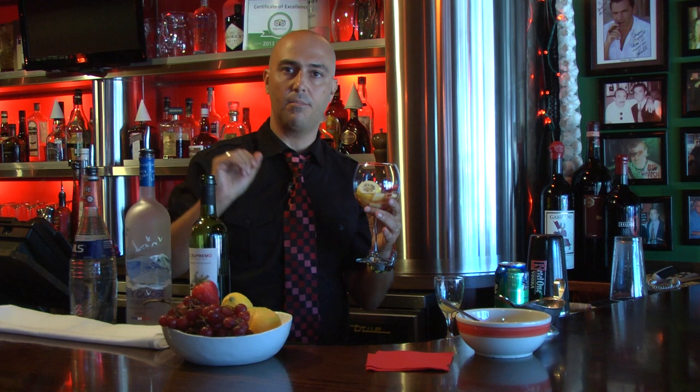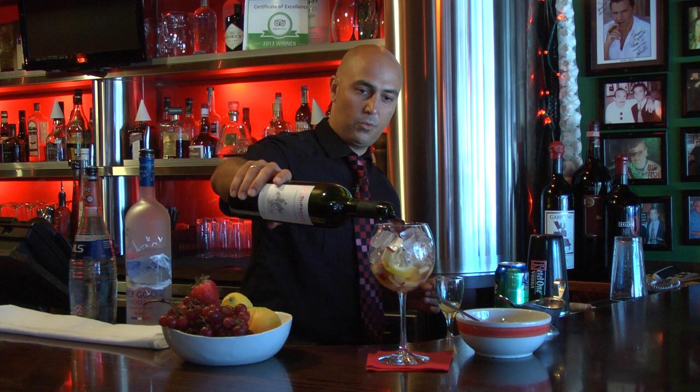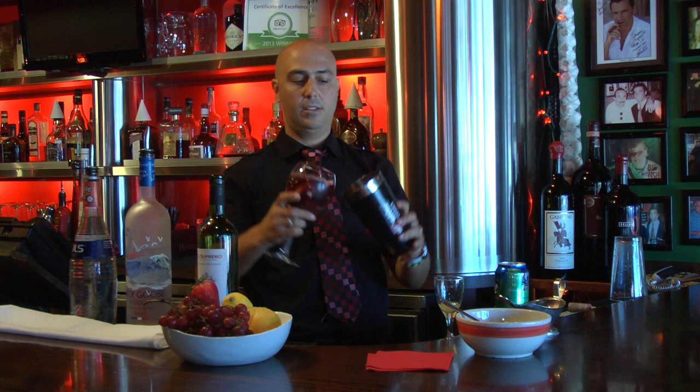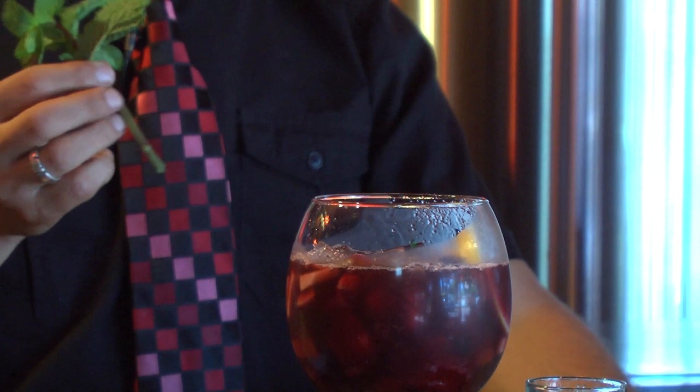And then we add ice. We put red wine, and we mix a little bit — the fruit with the wine. And we finish the sangria with the Sprite.